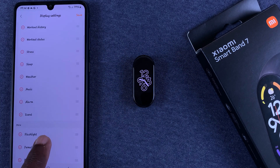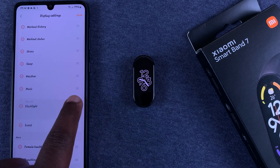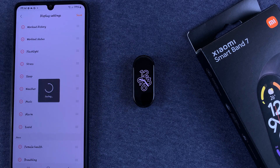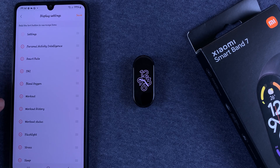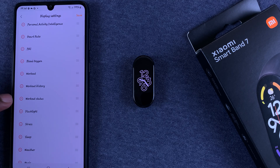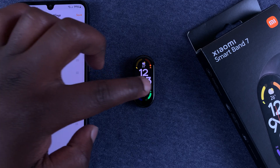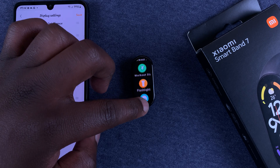For instance, if you like using the flashlight, go to Flashlight, tap and hold, then move it all the way up to the main menu section. Tap Save. Now when you go to Display Settings you should see Flashlight is on the main menu right after Workout Status. When you go to your Smartband and open the main menu, the flashlight will be right there under Workout Status.